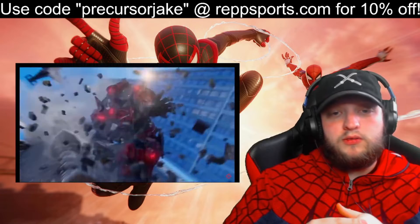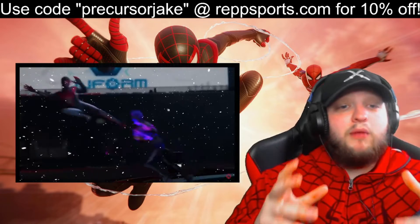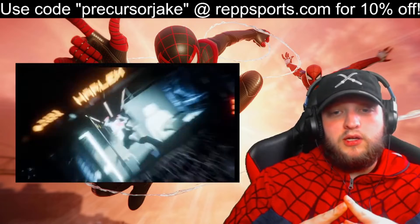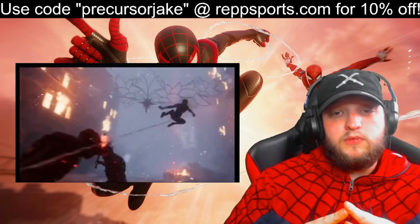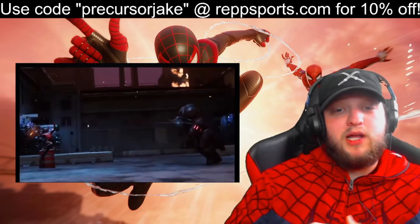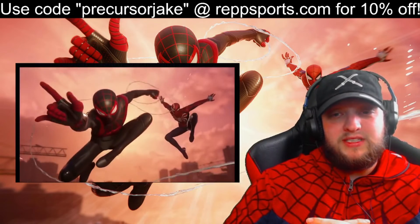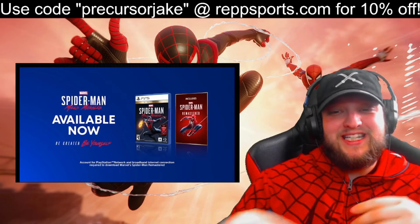These two games are so good. If you have not played these two games, you definitely need to. They are must plays. Miles Morales is so good too — just the vibe it gives off. Clean.